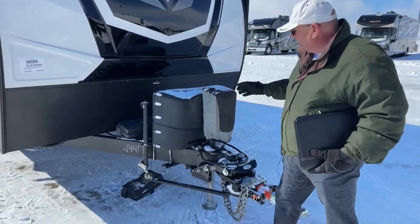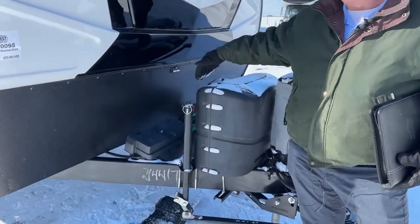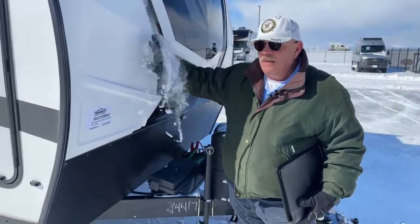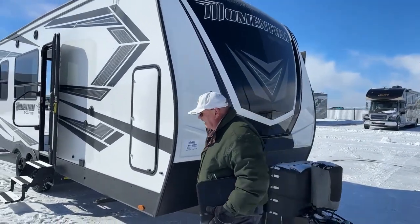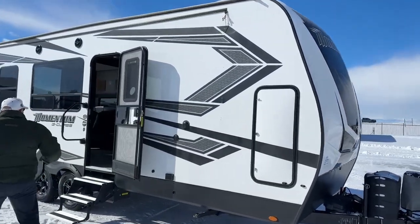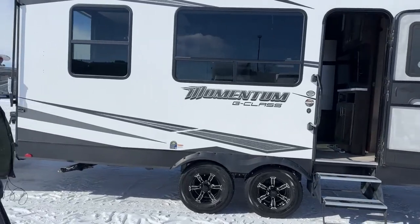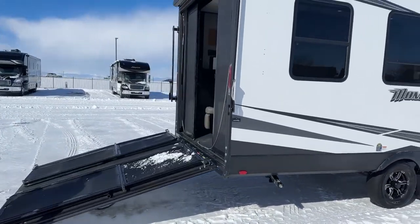It's got dual 30-pound propane bottles and dual batteries already on this. The one-piece fiberglass front cap — Grand Design builds a really nice, very thick front cap — and remember, R40 insulation goes all the way down through the front. So let's come in the back, and I'm going to walk all the way to the front and point out a few things specific to this floor plan, the 21G.